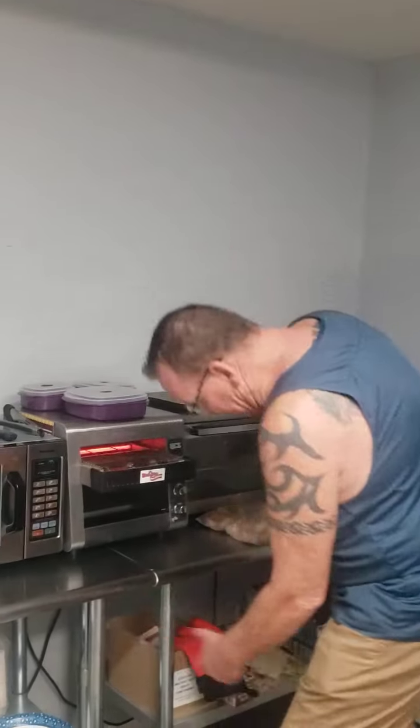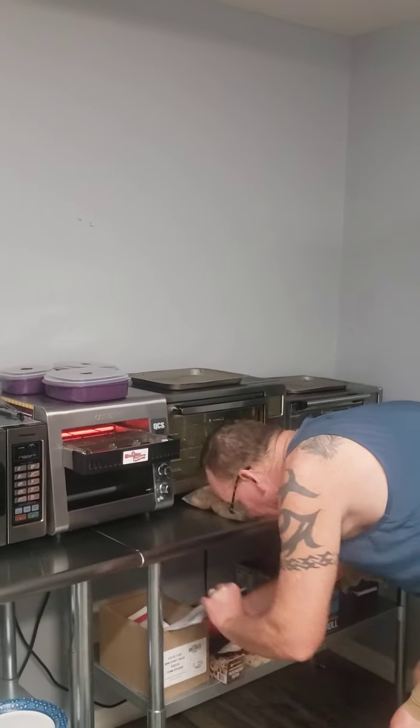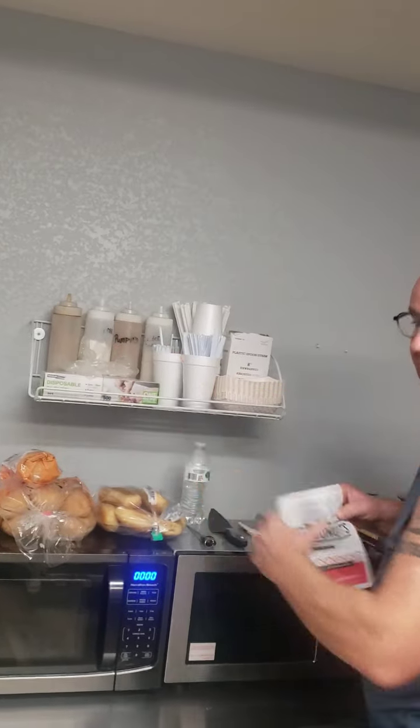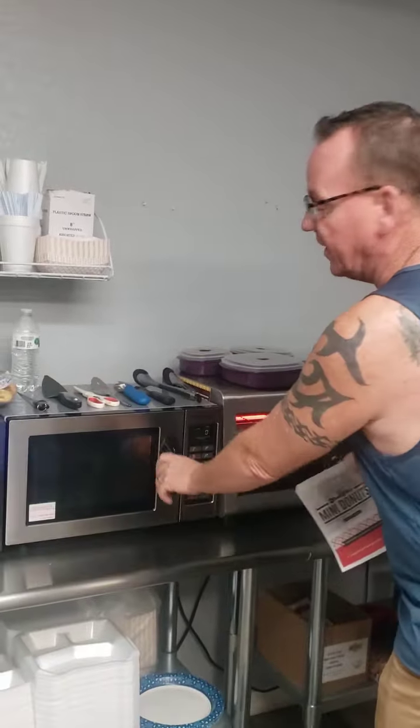After I bag them up in my State Fair mini donut bag and add one of my sugars, I throw them in the microwave for 20 seconds — and they are warm, toasty, soft, moist, and ready to eat. And we get $7.99 a dozen.